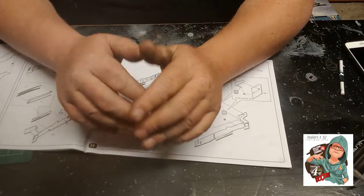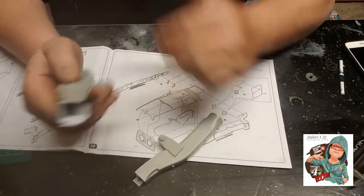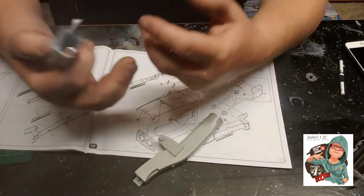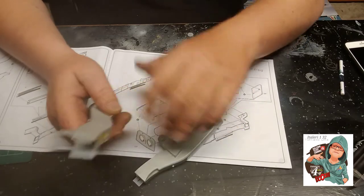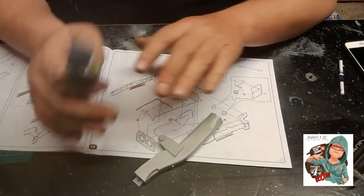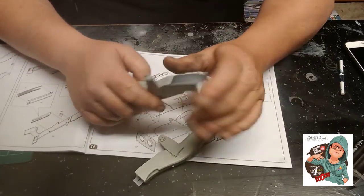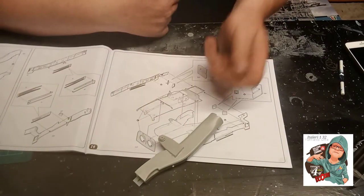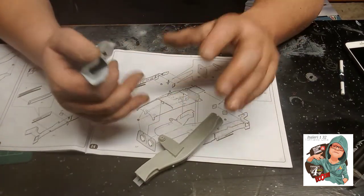I haven't actually started the cockpit yet. While I'm working on ordnance I'll mask the canopy off to get that done and out of the way — I'm in that euphoric 'no kit left' kind of place. Then I'll get as many sub-assemblies together as I possibly can. If I can get them built, primed, painted, glossed and decaled to a finished state, I will. If a part has to be built as part of the main build, I'll do those along the way.